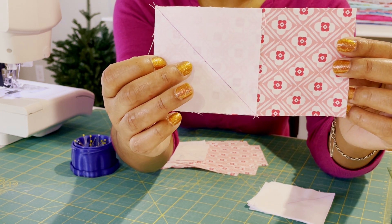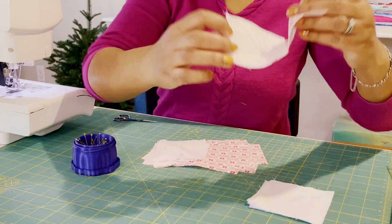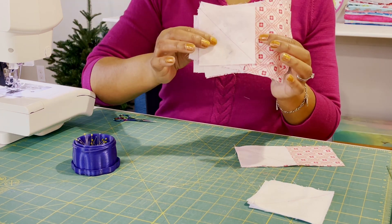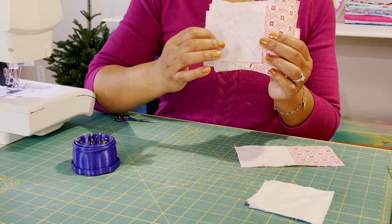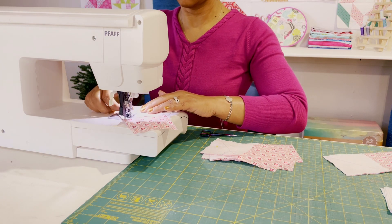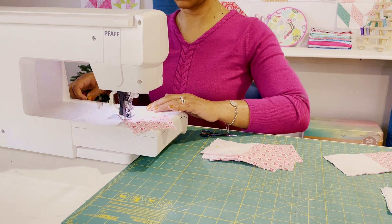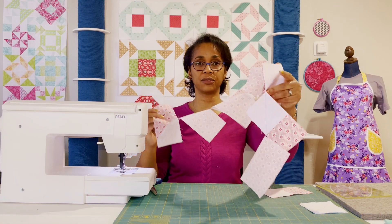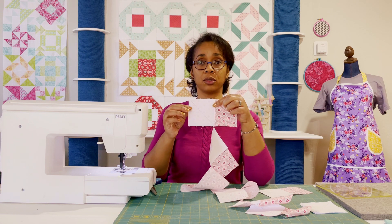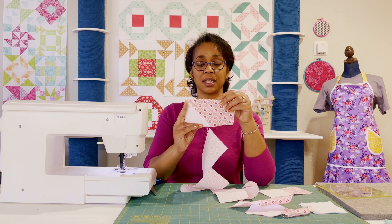I'm going to continue chain sewing the rest of my geese the same way — just a scant outside of that diagonal line I drew, so it'll be a little bit larger than needed. Here is the result of the chain sewing. All of the background fabrics for each one of my goose blocks are attached, and the way it's going to end up once I cut, trim, and press is like this. I'll have one half of it done.